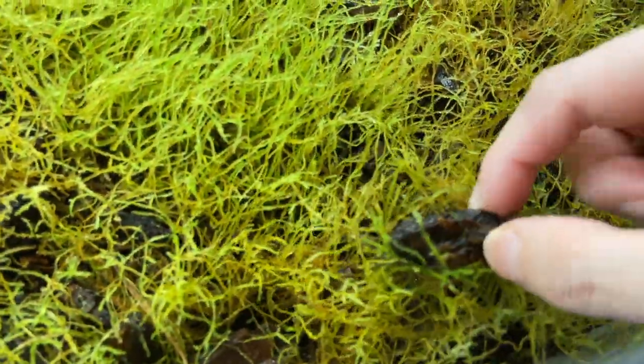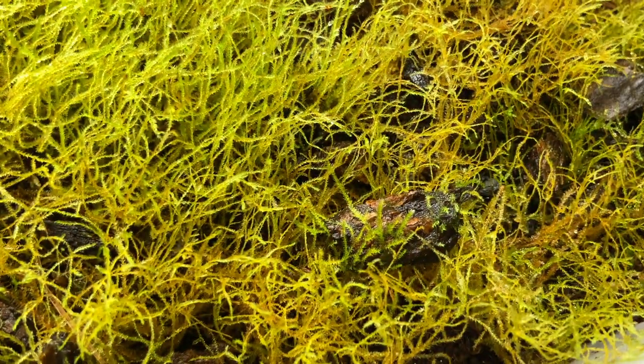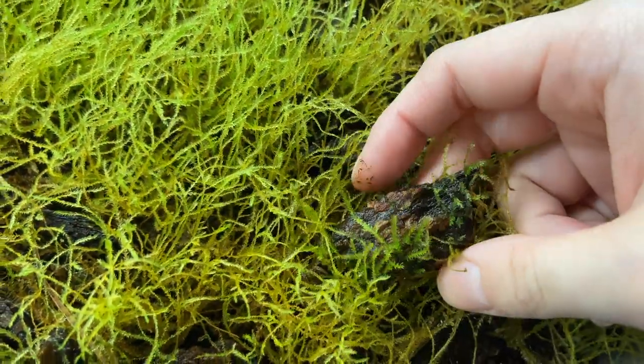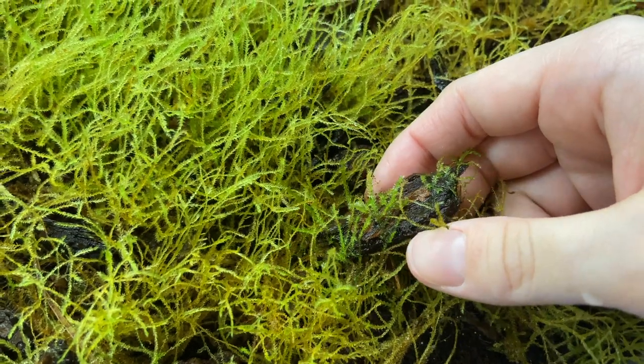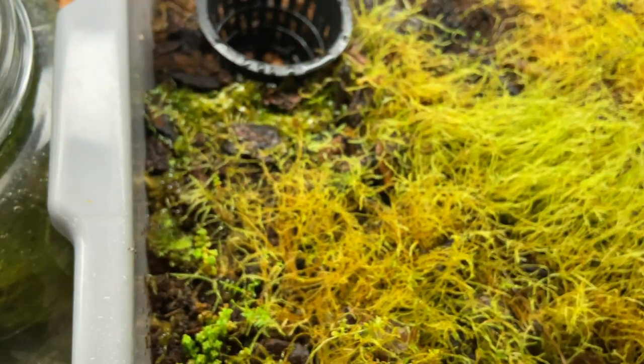A really interesting observation I made is that the moss grows really well on wood. Even though I had it on a substrate that was a mixture of sphagnum moss, orchid bark, and cocoa fiber, it honestly held onto the wood very well. You can see it already has some spores because there's new growth at the very tip of the wood, and that's what spurred me to redo my whole setup for growing these mosses.